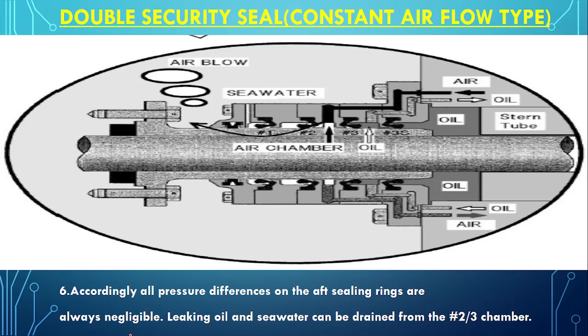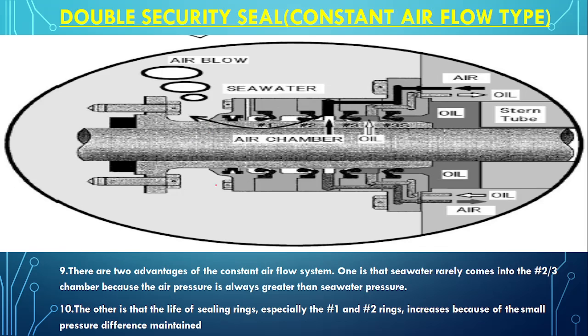The pressure difference at the R seal is always negligible. Now for the advantages of the constant airflow type: seawater rarely enters chambers 2 and 3. For seawater to come in from the outside, seal 1 would first have to fail, then seal 2, and only then would seawater reach the chamber — which would also drain out. So if water reaches there it means both seals have gone bad, and the chances of that are very rare.